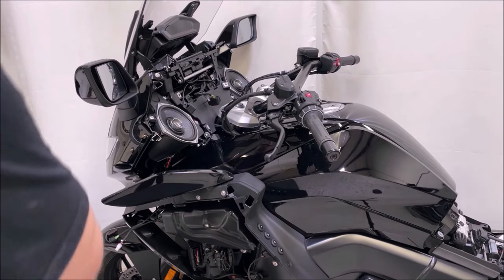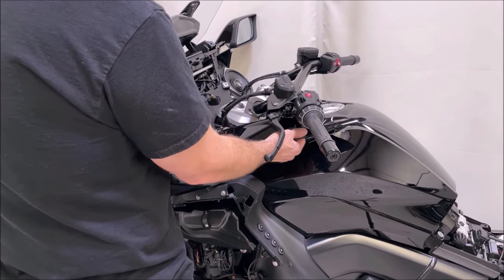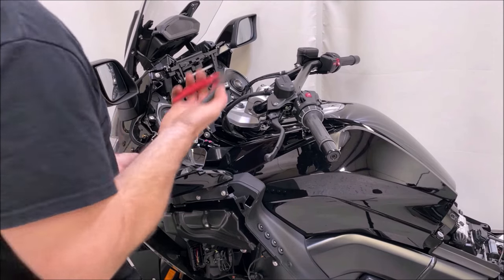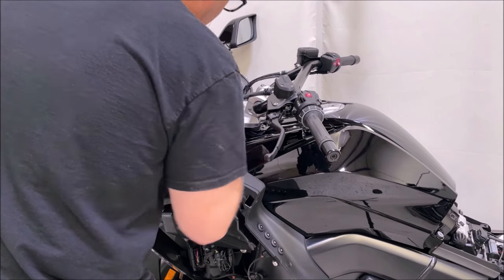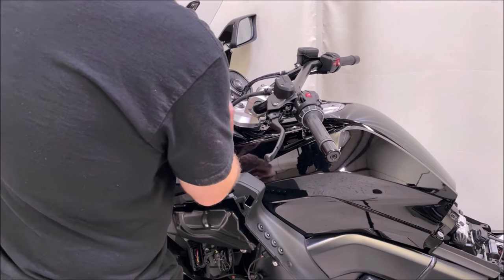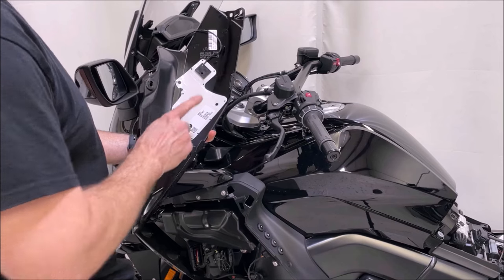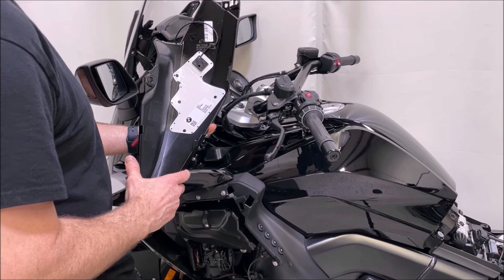Now that you have those screws out, remove this top cover — it has one of the antennas connected to it that you'll need to unplug. Cut the wire tie holding that plug in place, squeeze the tab, and unplug it. This is actually the FM antenna — and as plenty of people know, these bikes don't have the greatest FM reception. That small antenna is all you've got, which definitely contributes to that poor reception.